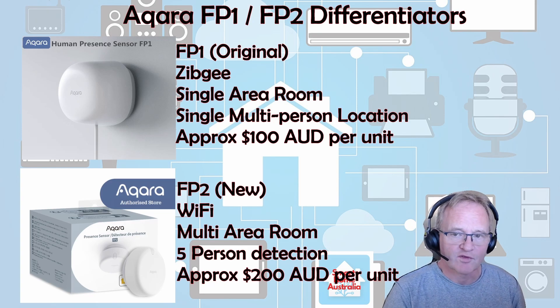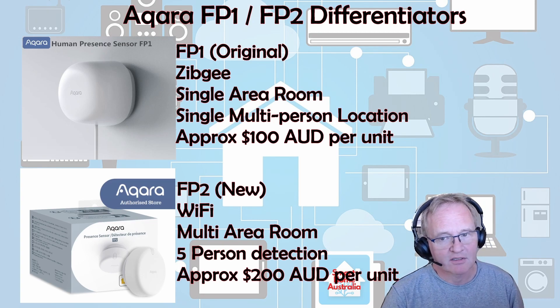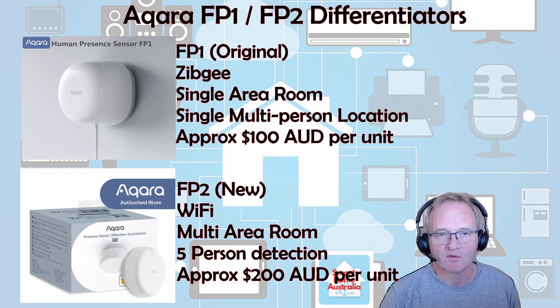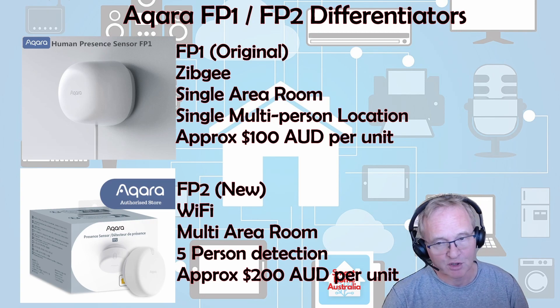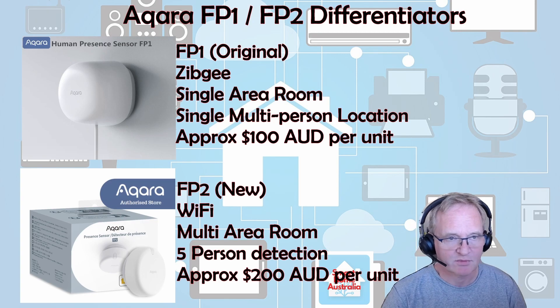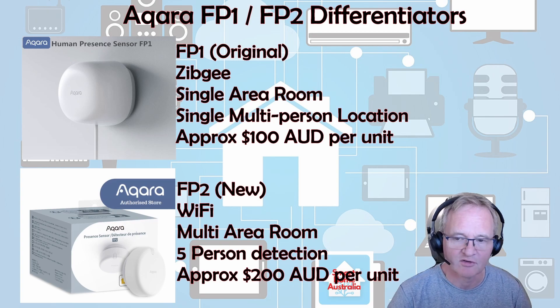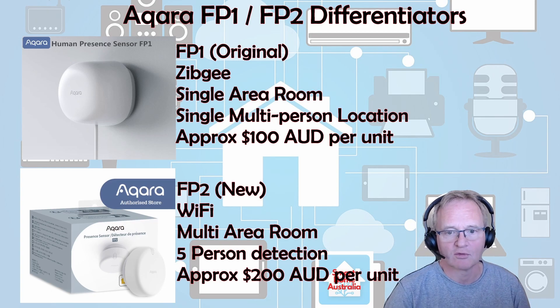The FP1 is still for sale — it's a Zigbee-based sensor. It only does a single area inside of a room, detecting if something is moving and whether it's moving towards, away, or left to right. It's approximately $100 per unit. The unit I bought was from AliExpress for around $75, but if you buy locally in Australia it's about $100 — your mileage may vary by location.